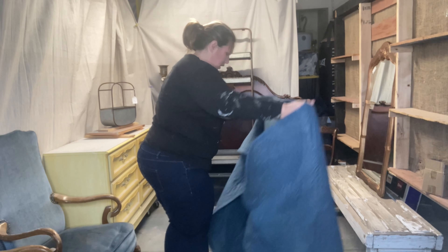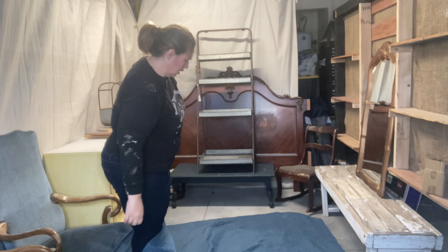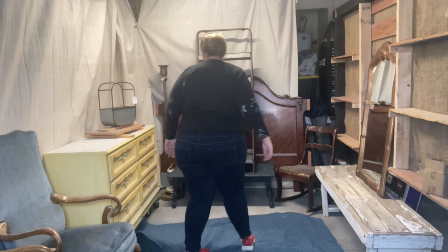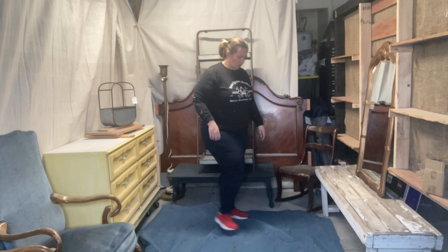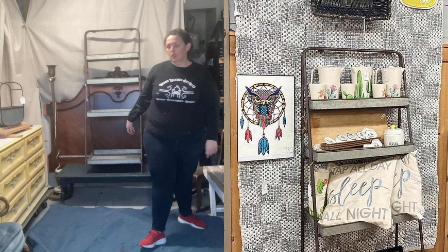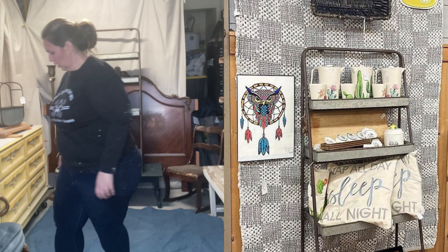Now I'm going to put down a pretend carpet. Whenever I put carpet or a rug of any sort down in my booth, Chuck inevitably trips on it and then says we need to take it out because someone's going to trip and fall. Right now I have a rug hanging on the wall because I tried to put it on the ground and Chuck tripped on it.